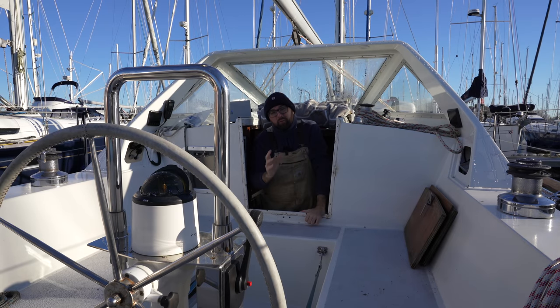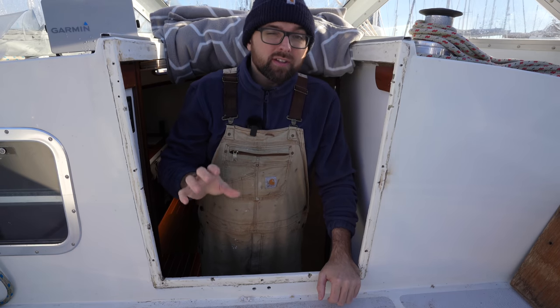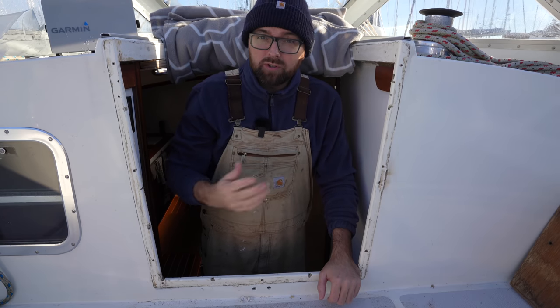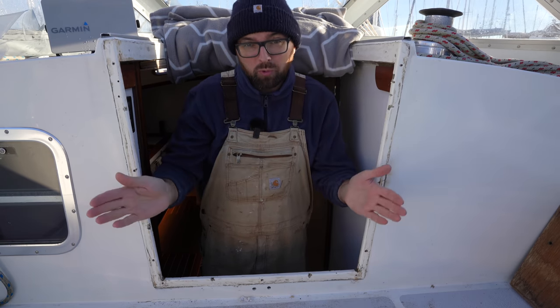Hi guys. Welcome back aboard good old Athena for yet more DIY fun. This week it is finally time to tackle one of the last big eyesores aboard Athena — the companionway. We're going to make new trim, new washboards, and hopefully also new opening hinged doors.